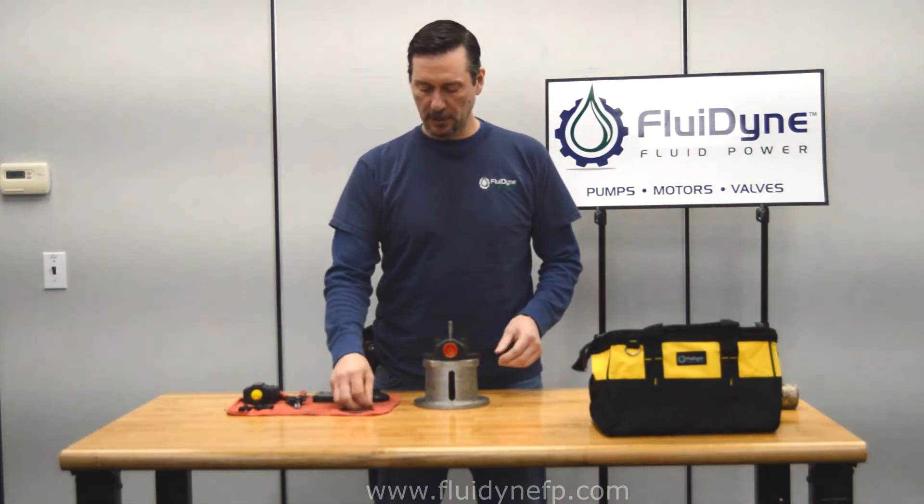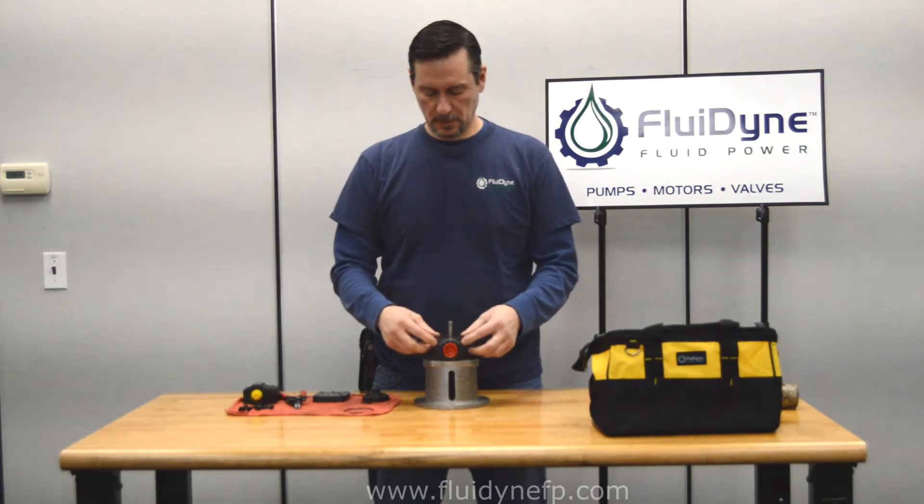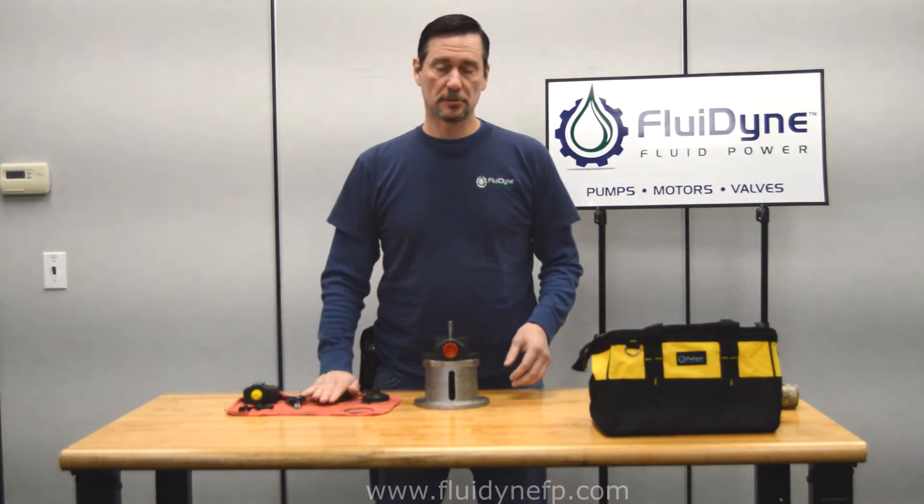Those pins should just slide in, and then next we'll go ahead and put an O-ring on there. Now we can go ahead and install our cartridge kit onto the body.